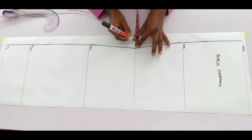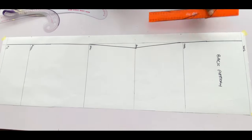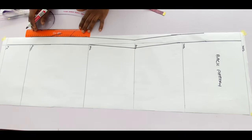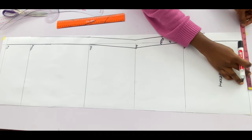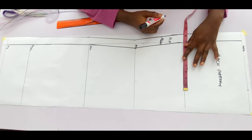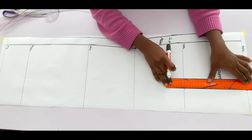I'll mark the 1.5 inches for zip allowance from the waistline all the way down and also at the top, and I'll connect with a straight line. I'll go in with the shoulder measurement divided by 2 plus 0.5 inch for seam allowance, mark it on the shoulder line and also on the chest line, and connect with a straight line.